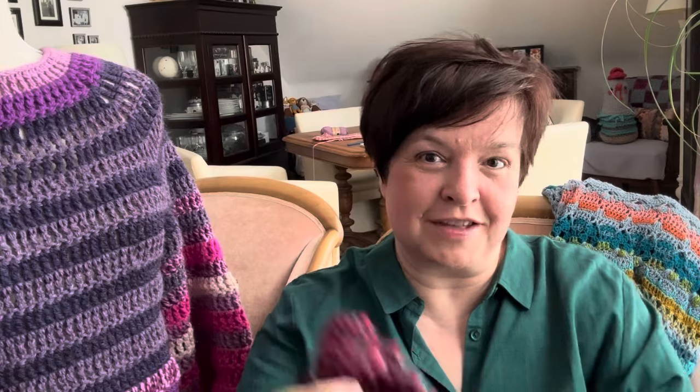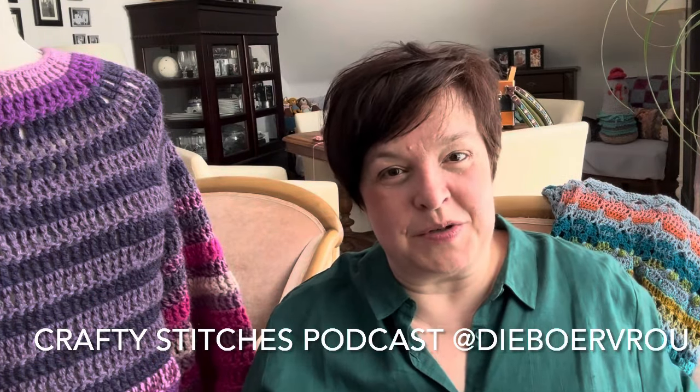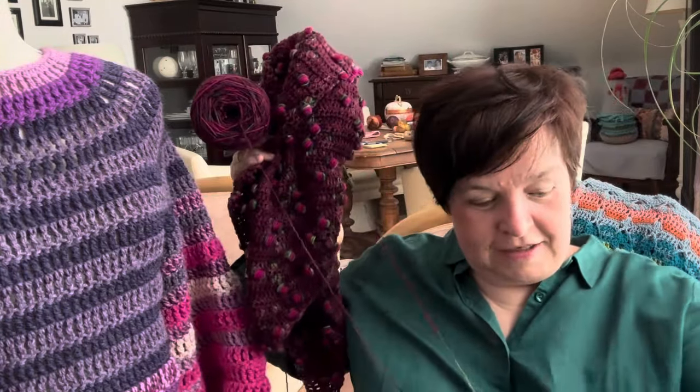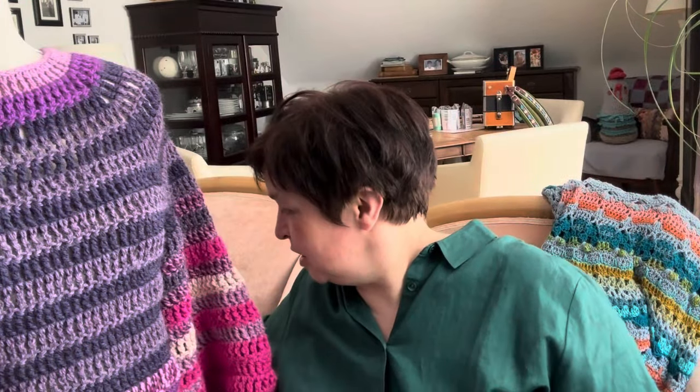That's still my work in progress — I'm going to work on it tonight. Tonight is another craft night with Mariette. I'm looking forward to seeing her — it's been such a long time and it's in 45 minutes, so let's get cracking. Mariette is in South Africa and I'll link her podcast down below because she has a podcast on YouTube.